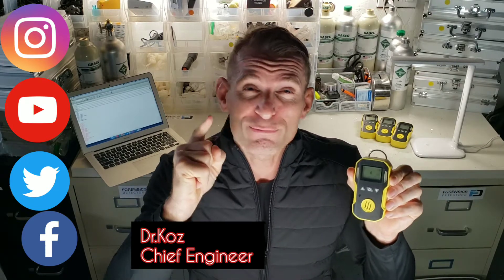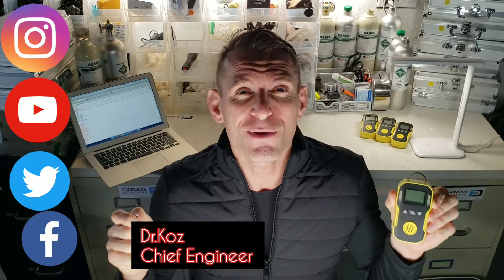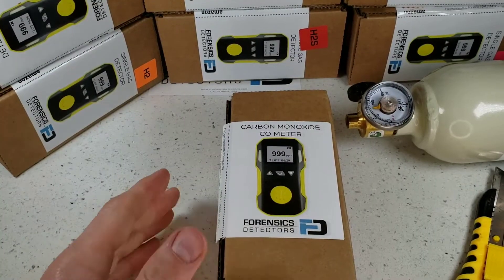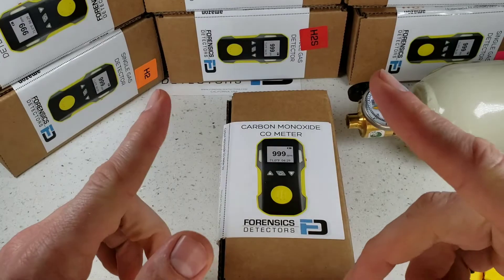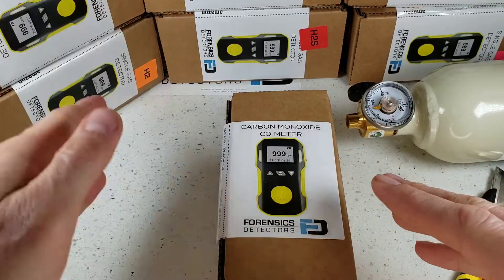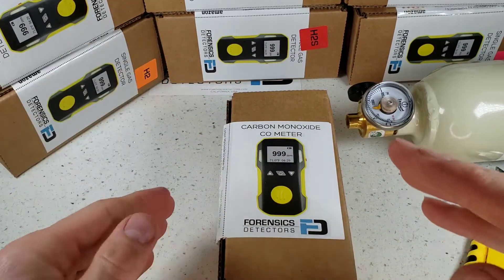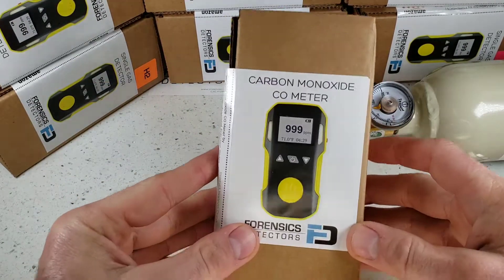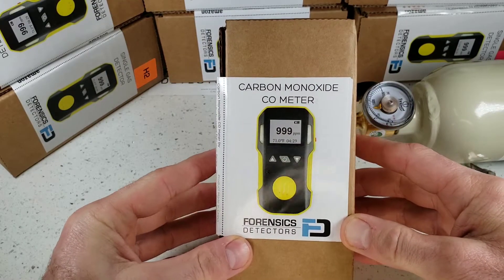You're gonna love this unit for your Phosphine Detection requirements. We're unboxing our FD-90 gas detector by Forensic Detectors. This little unit comes in a multiple variety of target gases: oxygen, hydrogen, hydrogen sulfide, ozone, sulfur dioxide, nitrogen dioxide, chlorine, phosphine. In this case we are unboxing the carbon monoxide version.